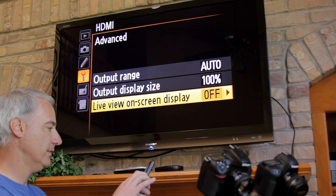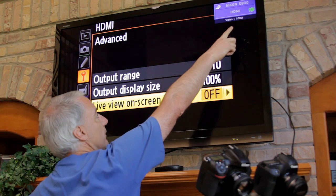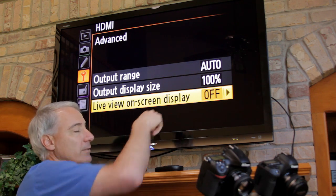Kind of interesting — if I hit display, I don't know if you can see it, but up here it says 1080i. I'm probably out of focus, but I'm focused on the screen.